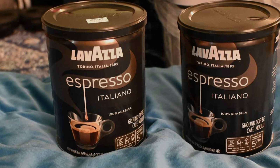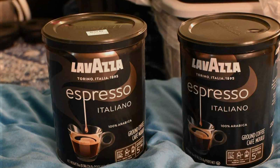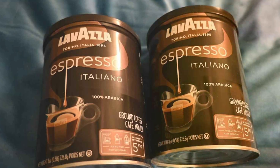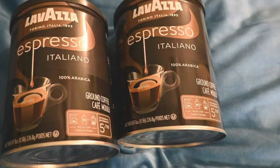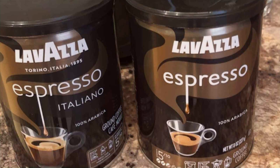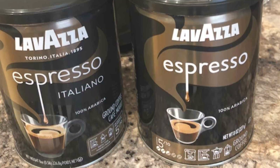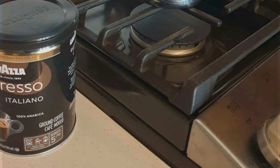Whether brewed in an espresso machine or a traditional moka pot, Lavazza Espresso Italiano Ground Coffee delivers a consistently satisfying experience. The robust packaging protects the coffee from air and moisture, ensuring its quality remains intact over time. With its rich flavor, smooth texture, and reliable performance, Lavazza Espresso Italiano Ground Coffee is the perfect choice for coffee lovers who appreciate quality and authenticity.